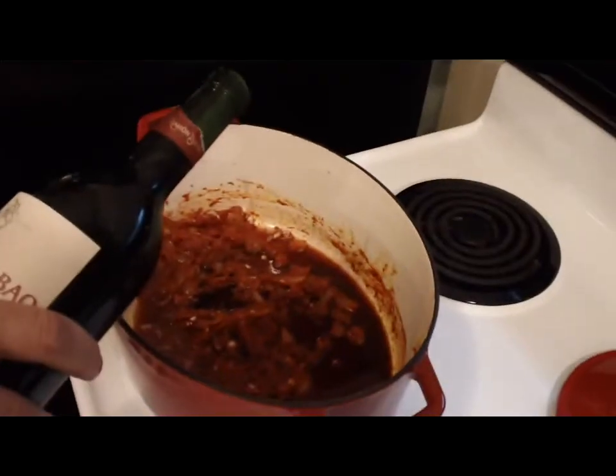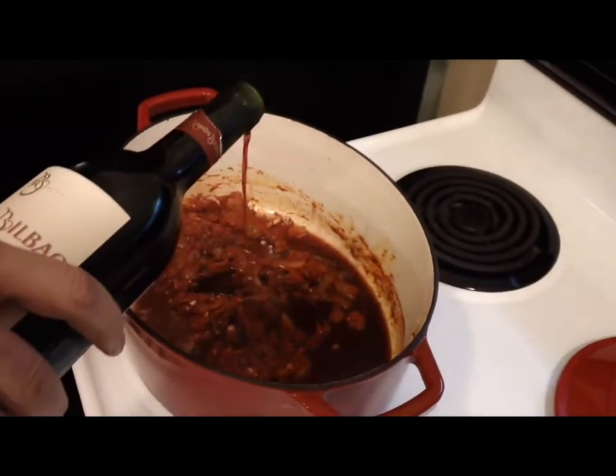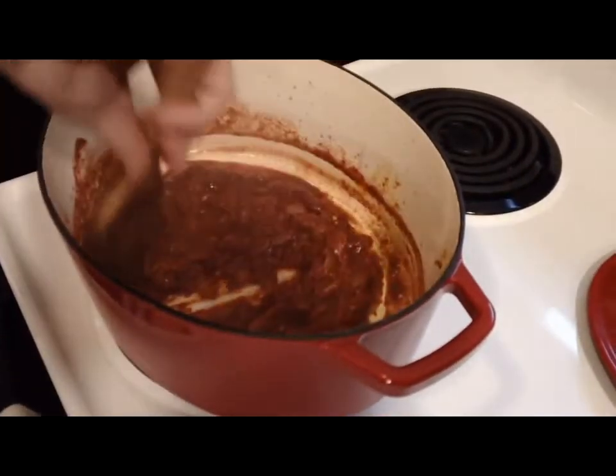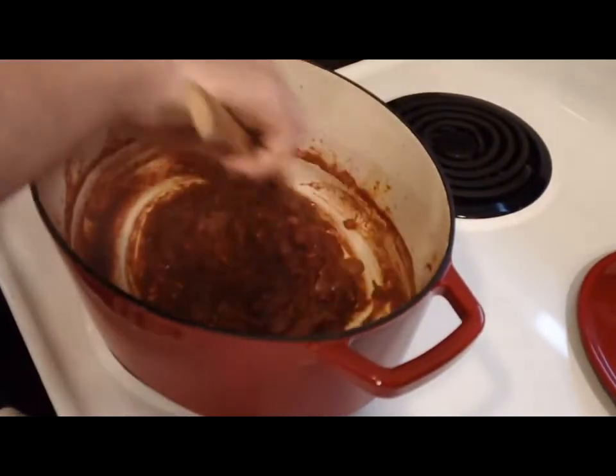The next thing I'm going to do is add half of a cup of red wine. It doesn't really matter which red wine you use. You want to stay away from cooking wine because it's nasty. But anything you would drink generally is good to use in a sauce like this. So I'm going to use half of a cup.